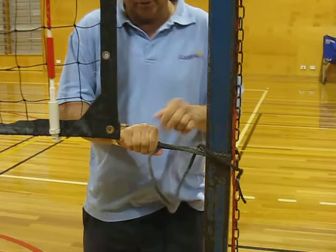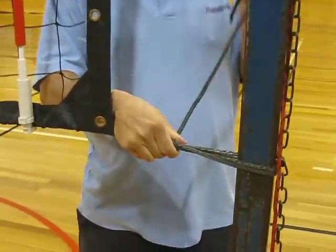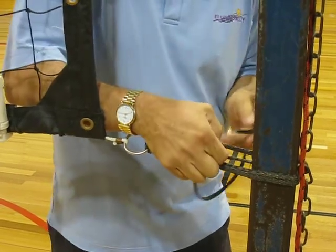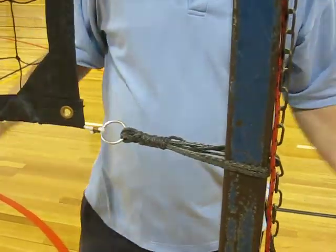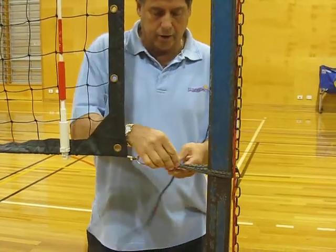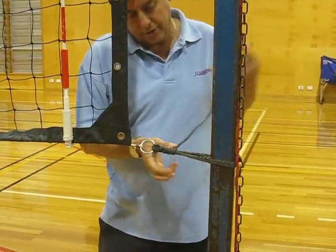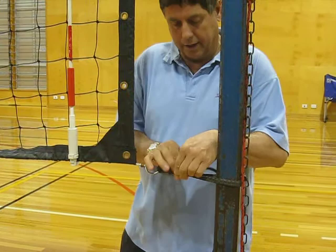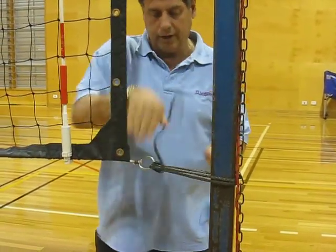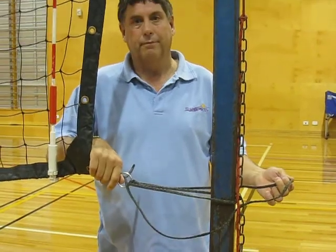Go around the net four times, then do a half hitch and a half hitch, and then tuck the rope back through it — and it'll never come undone. It is very easy to undo as well. I'm sure you've all had nets where some idiot has done it up so tight you can't get it undone, but if you do the loops before you do the half hitches, the whole thing is easy peasy. Thank you.